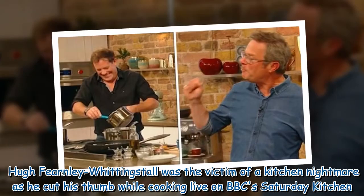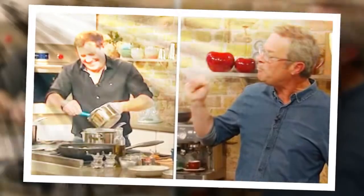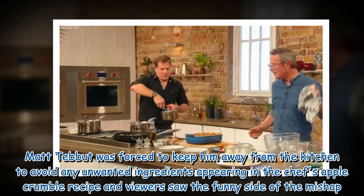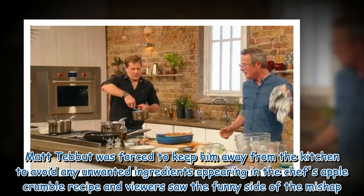Hugh Fernley-Whittingstall was the victim of a kitchen nightmare as he cut his thumb while cooking live on BBC's Saturday Kitchen. Matt Tebbutt was forced to keep him away from the kitchen to avoid any unwanted ingredients appearing in the chef's apple crumble recipe, and viewers saw the funny side of the mishap.